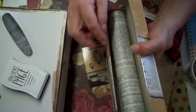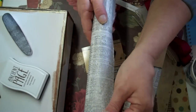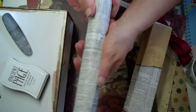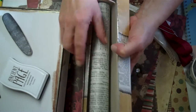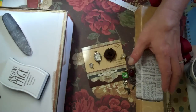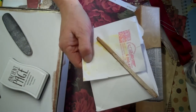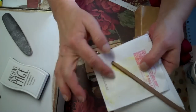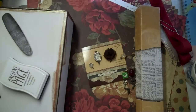I'm going to do this gorgeous Tim Holtz newspaper-looking stuff inside the box. I'm going to try to do like a little decoupage kind of thing. I practiced on an envelope. I'm going to use my husband's wood glue — it looks very antiquey and it dries just right. I'll let y'all know how that goes.